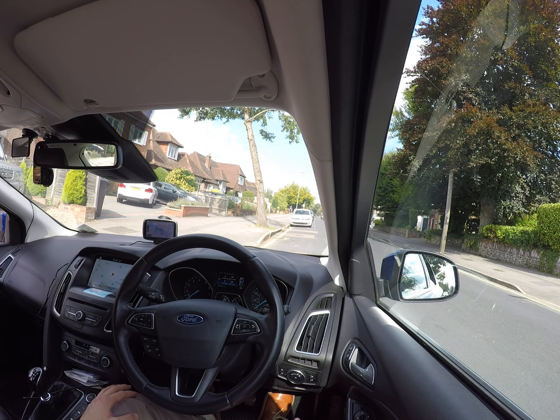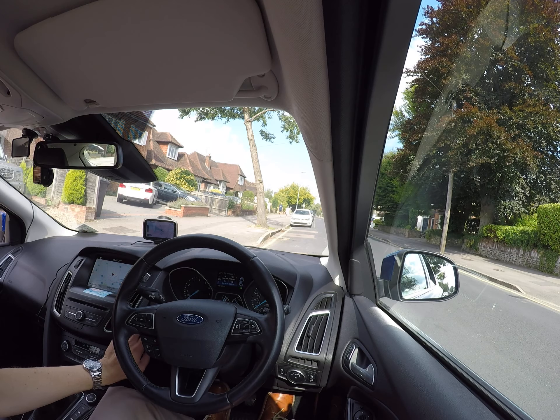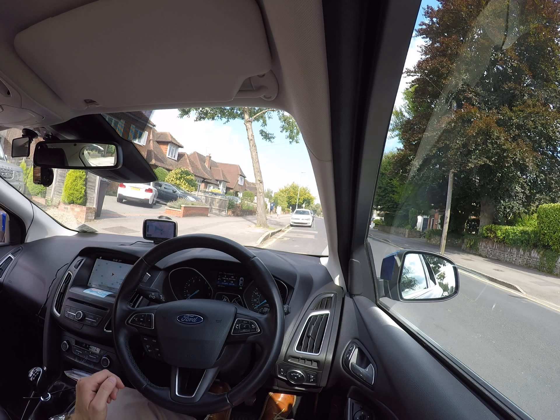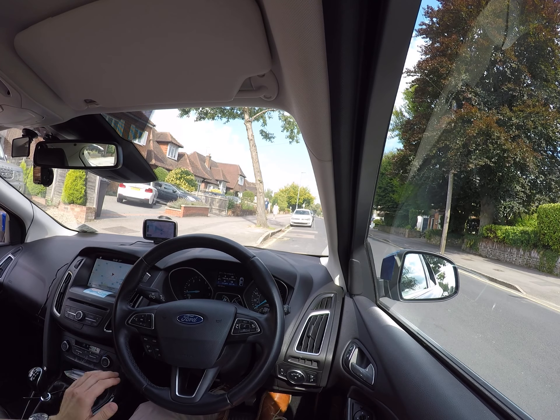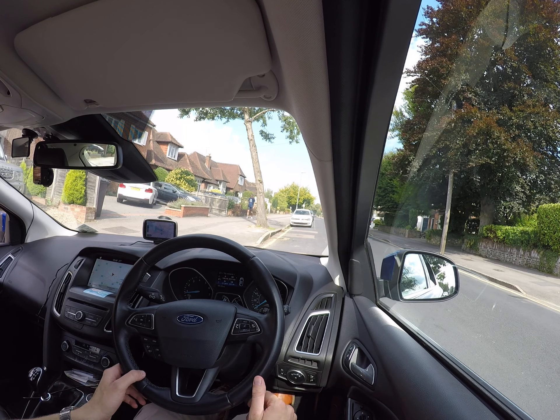Hello and welcome to my Sweet Driving School. In this video I'm going to show you how to move off and stop. To start the engine — I've got a start-stop system here — just press the clutch and press the button. Normally you press the clutch and start the engine with the button or with the key, depending on what car you have.